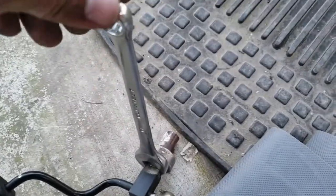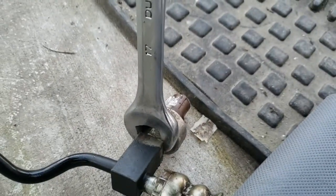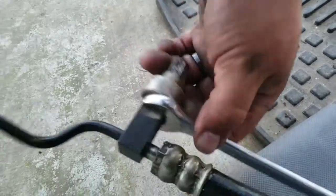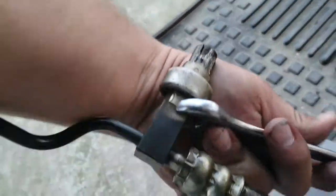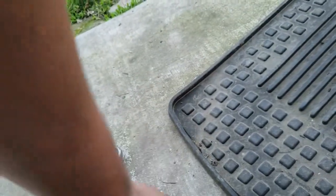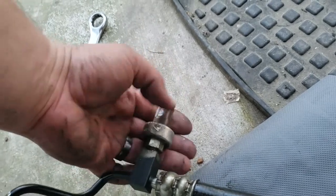Now we just got to remove the sensor right here. We're gonna be using a 17 millimeter to get this sensor off. We'll screw this off real quick.